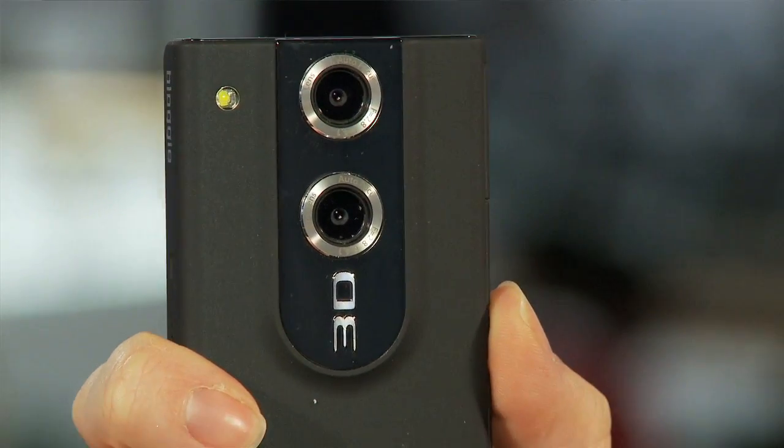I see this little dot there — is that a flash? It is a light. Not just a flash, because during video a flash would be kind of annoying. Whether you're doing self-recording or recording your friends, it's just a little enhancement light to get rid of some of the shadows and even out your tone.